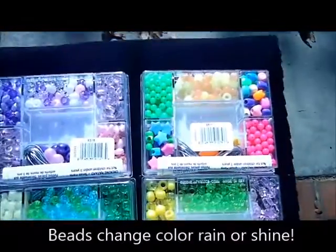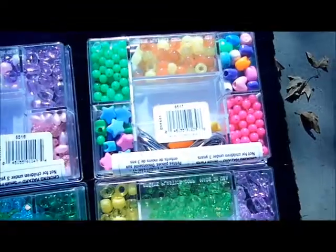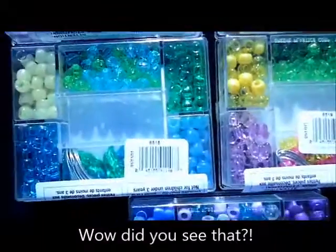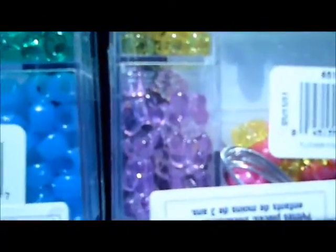Instantly when we walk outside, these beads powered by SolarActive Technology change color. Check that out — those were white, and those were clear. White again. Got some nice little butterflies here.